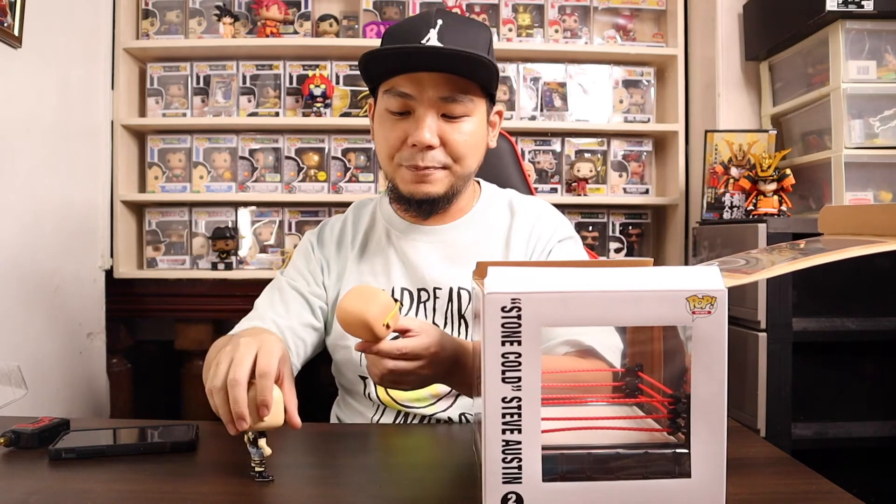Great news — these two pops you can actually take out; they're not glued. It's not like the Pop Rides where you can see the pop riding a car but you can't remove it. Unless you want to destroy the pop, you're stuck with it in the car. But with this one, you can freely take them out.